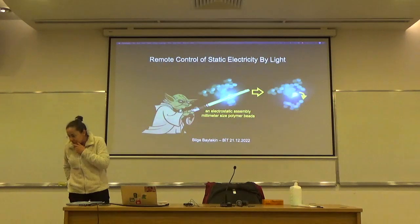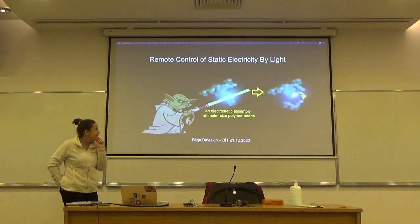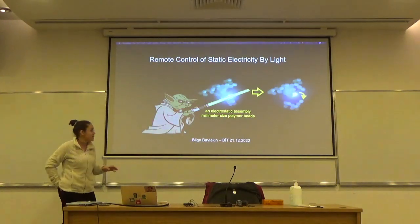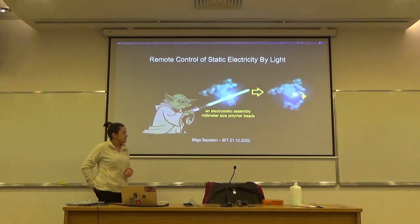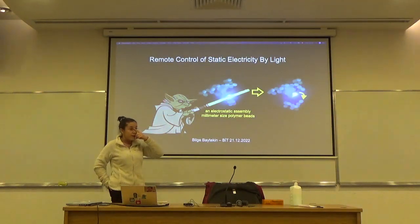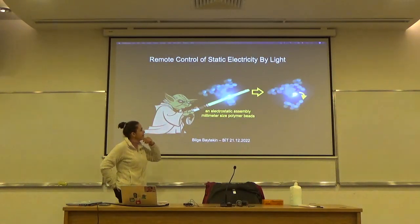What is static electricity? We'll start from that and look at the mitigation mechanisms — how we can dissipate charges quickly on common polymers, which is a very big issue. Billions of dollars are lost in industry and everyday applications. And I'm going to show the details of this paper where we remove charges by illuminating with laser light.